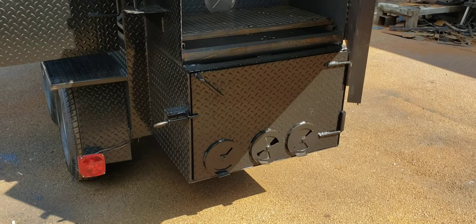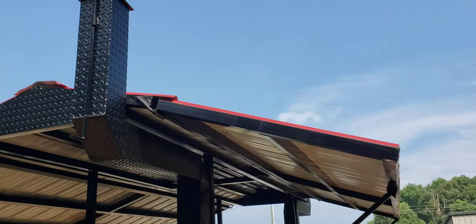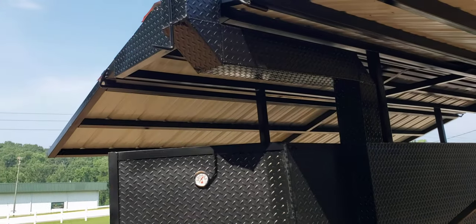Vent. Heavy duty fire box. Obviously you can see the roof setup. Look at this chimney — I mean it's just awesome.